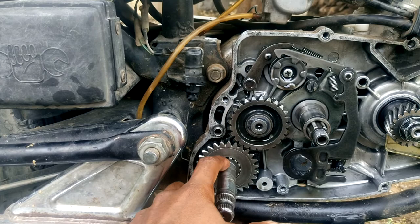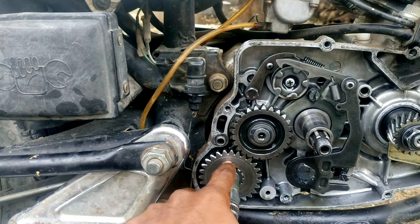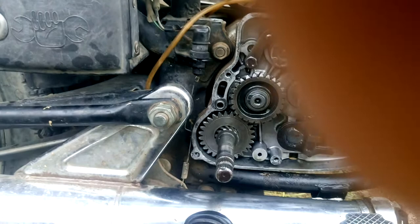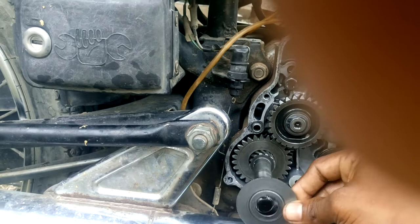So let's see. Now I am going to install the spring. Before that I have to install this washer, and then the spring. So the spring has to be installed in this way.